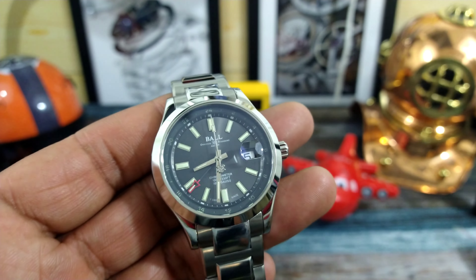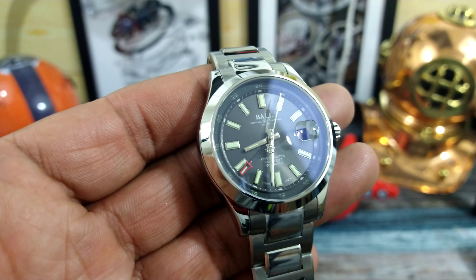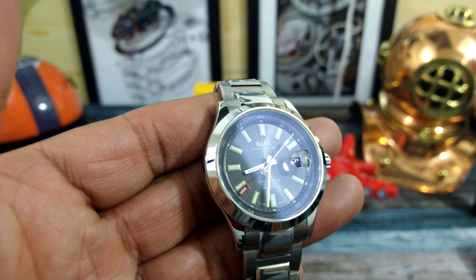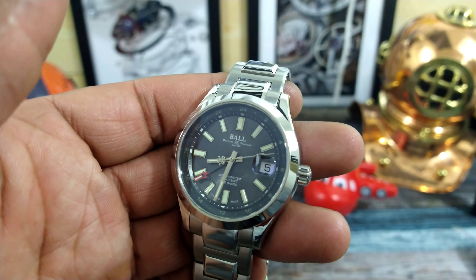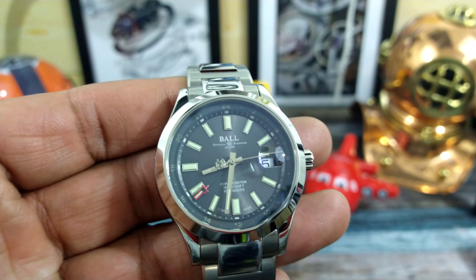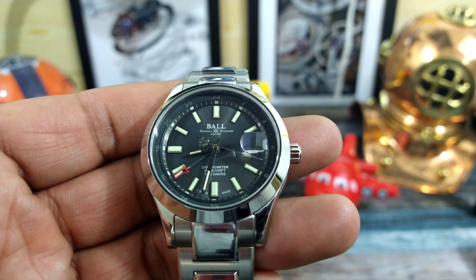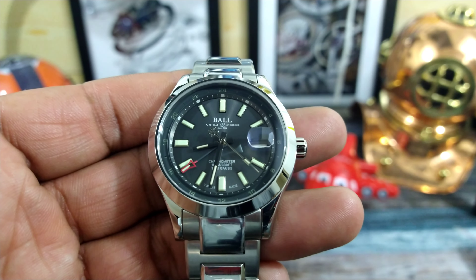This is limited to only 1,000 units. It has the Ball caliber RRM 7337 chronometer movement in there. It has special oil in the movement that is good all the way down to minus 49 degrees Fahrenheit, which is really nice.